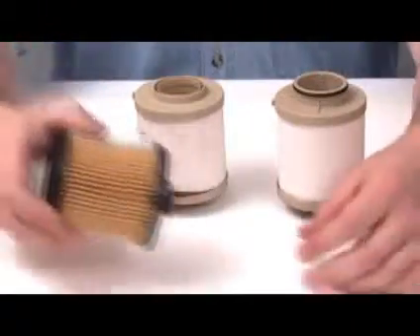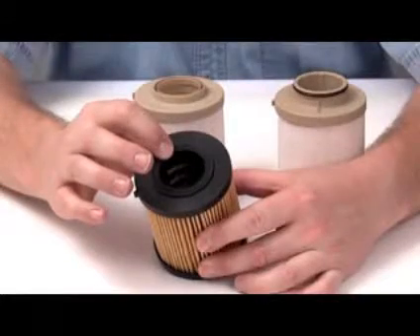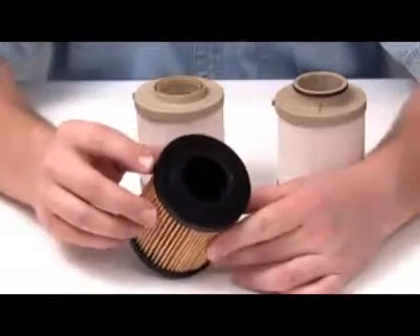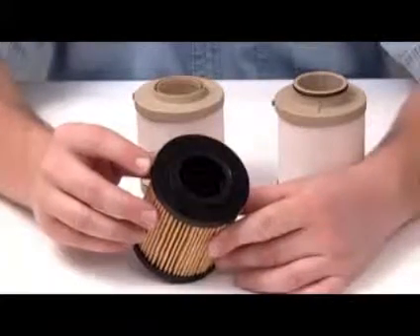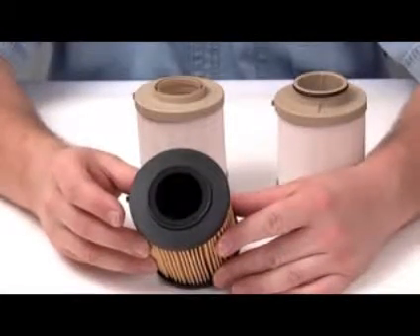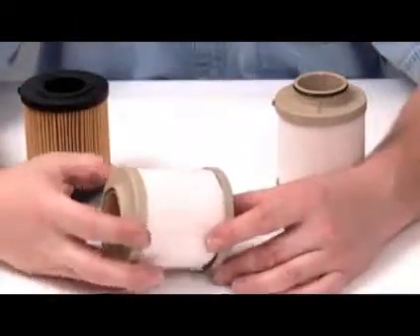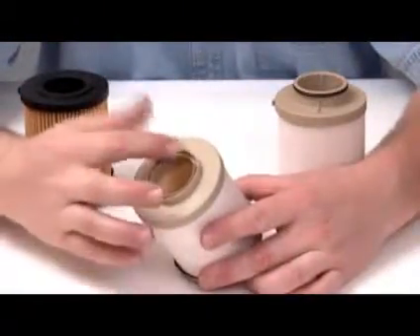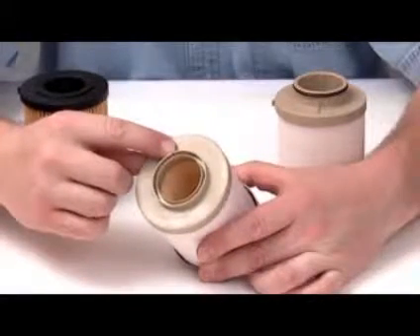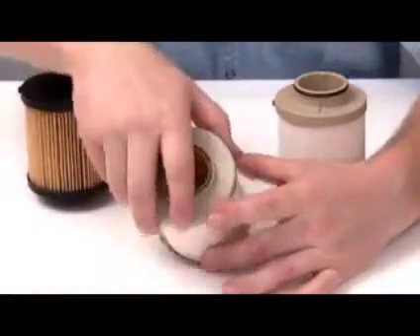If we take a look at our primary filter, we see that it has a rubber seal for sealing on the inside diameter, no hole in the end cap, and a key so it fits into the housing properly and orients itself. This is the same design that we have used since we placed the filter in the marketplace. Next, we look at the first generation OES product. We see that it seals on the inside diameter with plastic, has a hole in the end cap, and a key for orienting itself into the housing when installed.